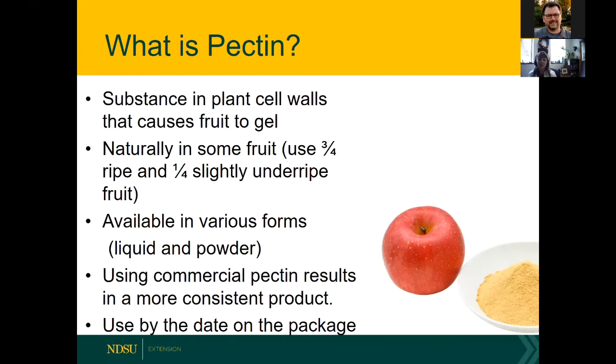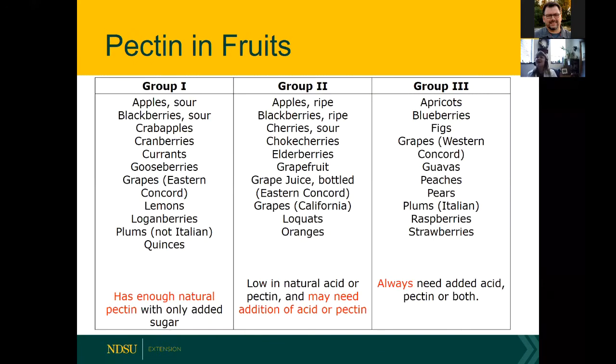One thing to note: use pectin by the date on the package. It won't make you sick if used beyond that date — it's more a quality issue. Food, including pectin, can degrade over time without necessarily becoming unsafe. The same holds true for canning lids, which also have dates on the packages.